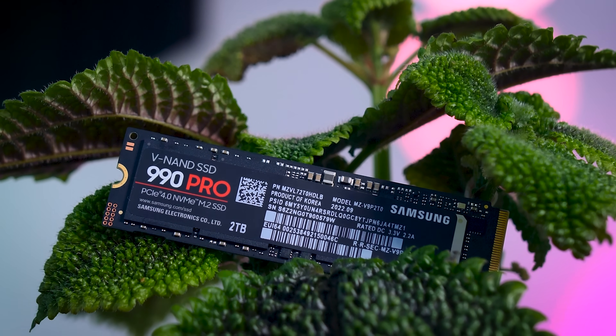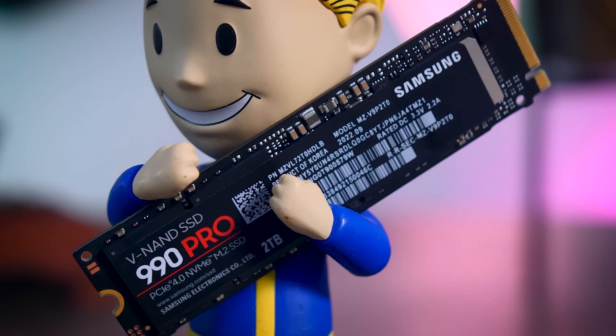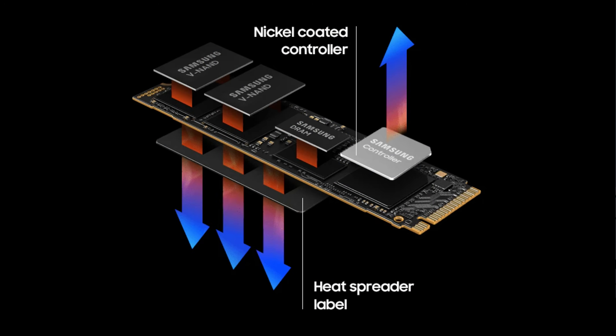Looking at the specs, it has everything we expect a high-end drive to have: it's a Gen 4x4 NVMe SSD with DRAM cache, SLC caching, a five-year warranty, and Samsung continues to have extensive support for hardware encryption. In terms of technical specs they're always a bit vague, as they're one of the few manufacturers that make all the parts themselves — the controller and memory are both Samsung-designed and built.